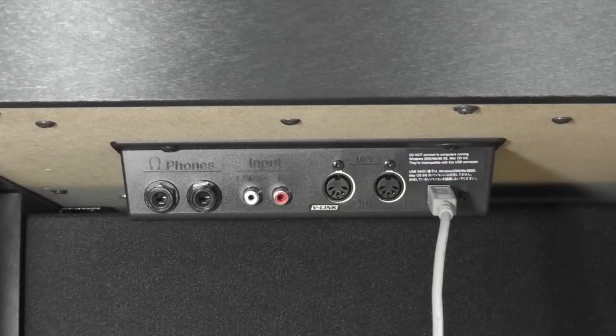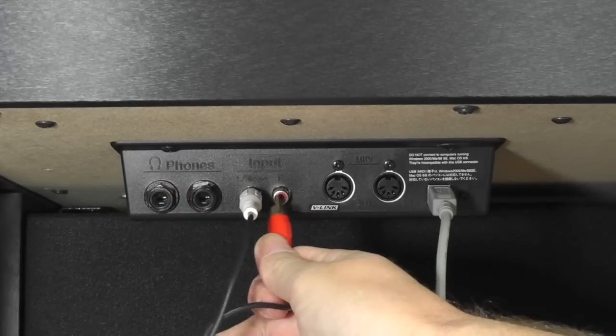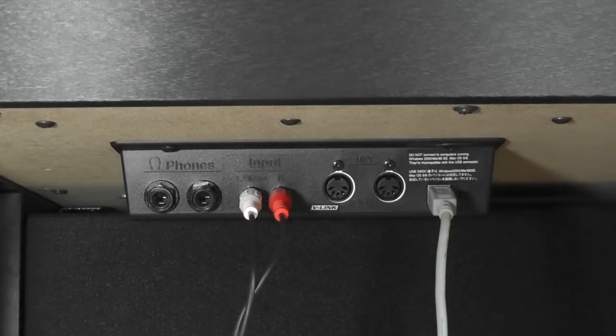Connect the USB cable and audio cables to the piano as shown here. Once you have made these connections, we need to connect them to the iPad.